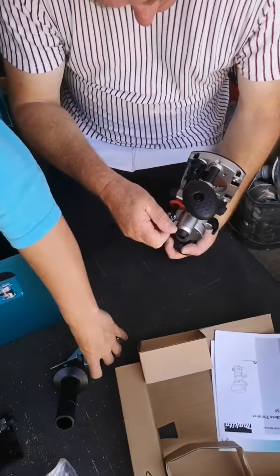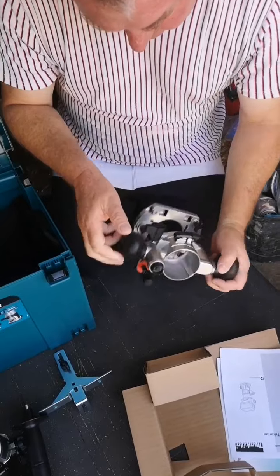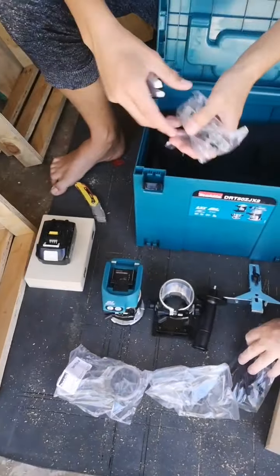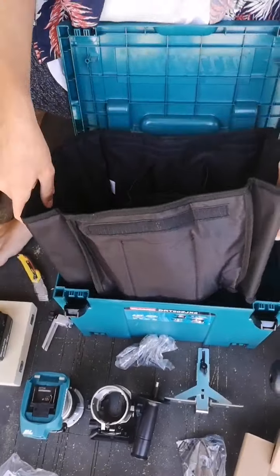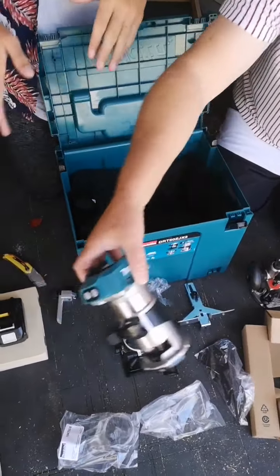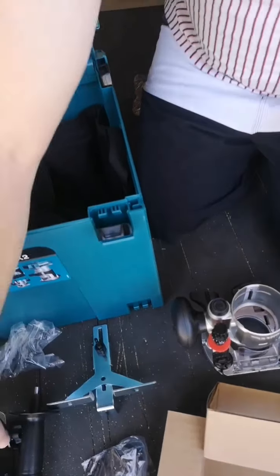That would set your height on that, you just turn it as you need to, and then you'd plunge it. Okay, so first thing — inside the box it is extremely neat. It comes with this whole little thing. Oh wow, it's got a little carry bag! Yes, you can take out absolutely everything. So that is amazing.